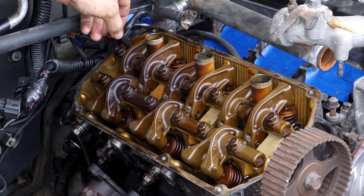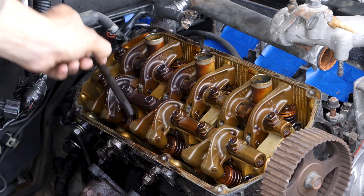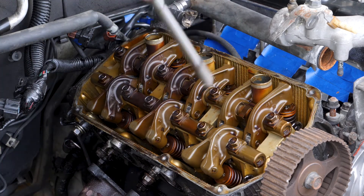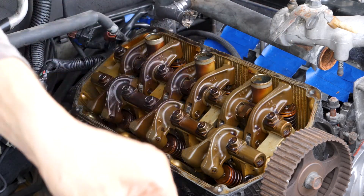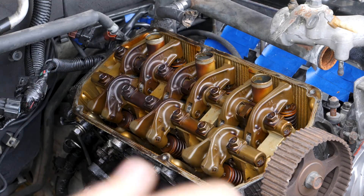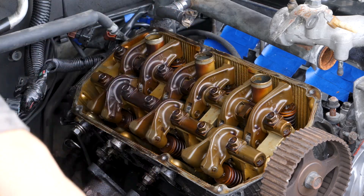Now that I've got all the head bolts unthreaded, I can just take them out. Also, don't forget to keep track of your head bolt washers — I'm going to reuse those.